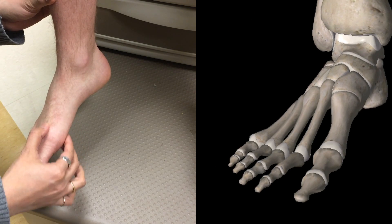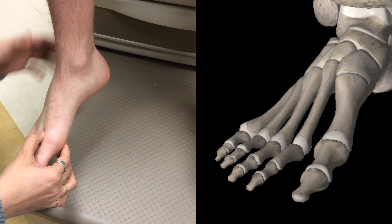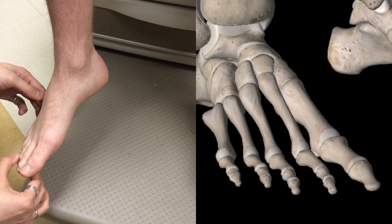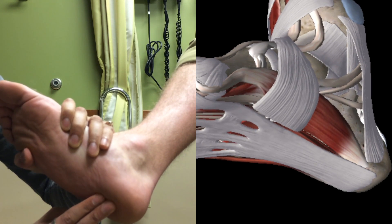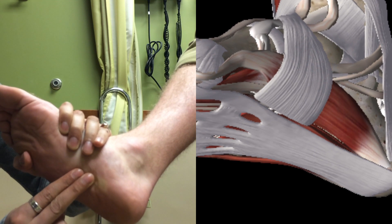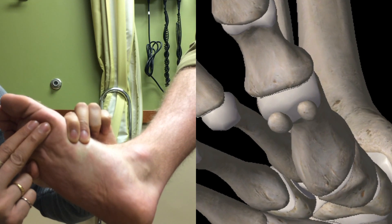We will move on to the metatarsals and palpate each one individually and in between as well. Then the phalanges, one after the other, looking for any signs of fractures. At the heel, we will find heel pad syndrome at this area. Moving more medially, we'll get to where plantar fasciitis is most common. And above here is where there are two small bones for sesamoiditis.